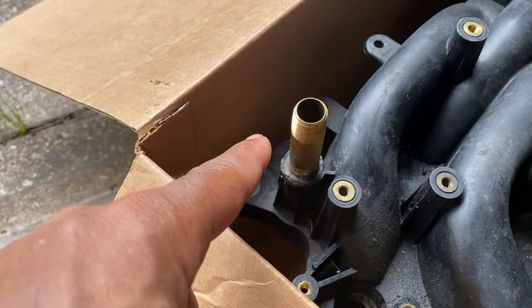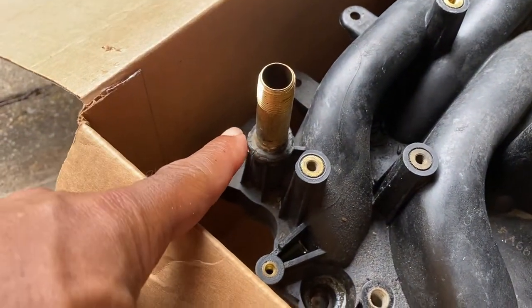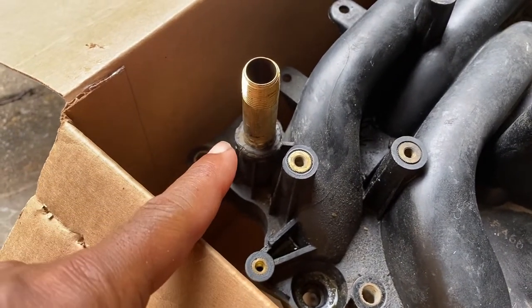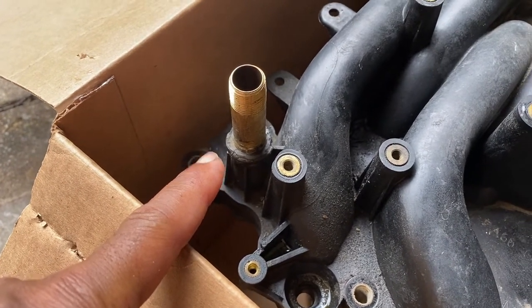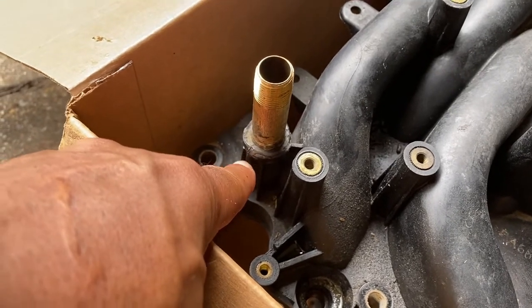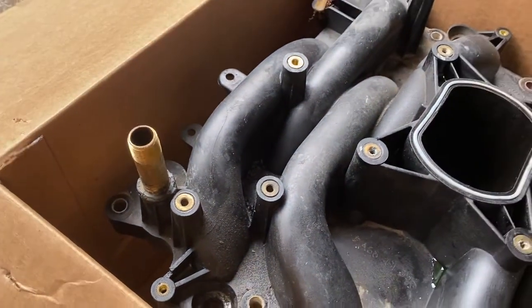If you've had the car for any length of time, that plastic nipple will end up breaking. I know some guys have had success with the brass insert, but I think you're taking a chance with it — it may or may not work. Once I cut the top part of that off, mine did have a split down in it. So I thought it was a good idea to just go ahead and replace the whole intake.